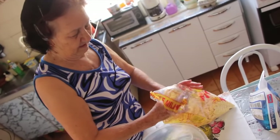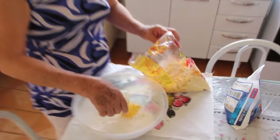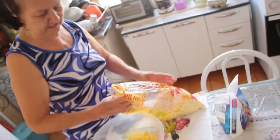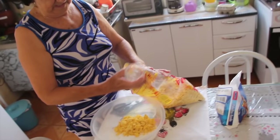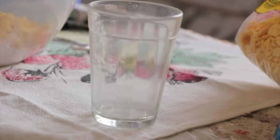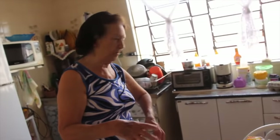How much polvilho did you put in? One cup. One cup of polvilho. And one and a half cups of farinha de milho. These small cups, right? You can use whatever size cup you want — if someone wants to make a larger batch, they use a bigger cup.